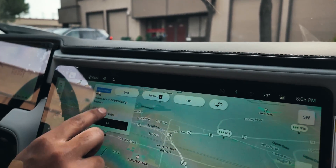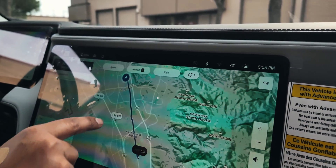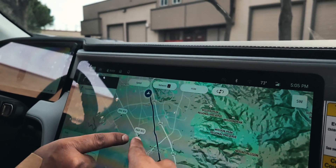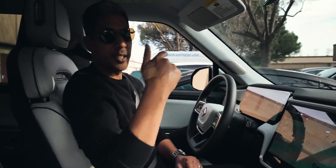We are in the land of Fremont. The Tesla factory is literally right here. All right, guys, let's hit the road.